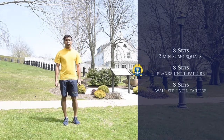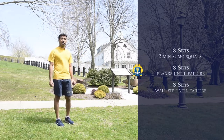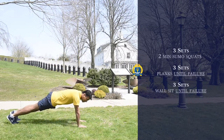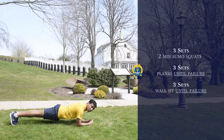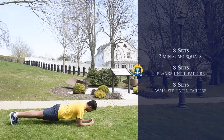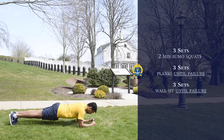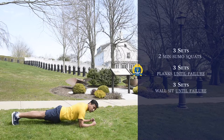For the second workout, we're going to do planks. We're going to hold the plank as long as you can for three sets. Get down on your elbows and have your body perfectly parallel to the ground. Your elbows should be directly beneath your shoulders, not wider or too inward. This is going to work out your core, glutes, and back. Hold it as long as you can for three sets.